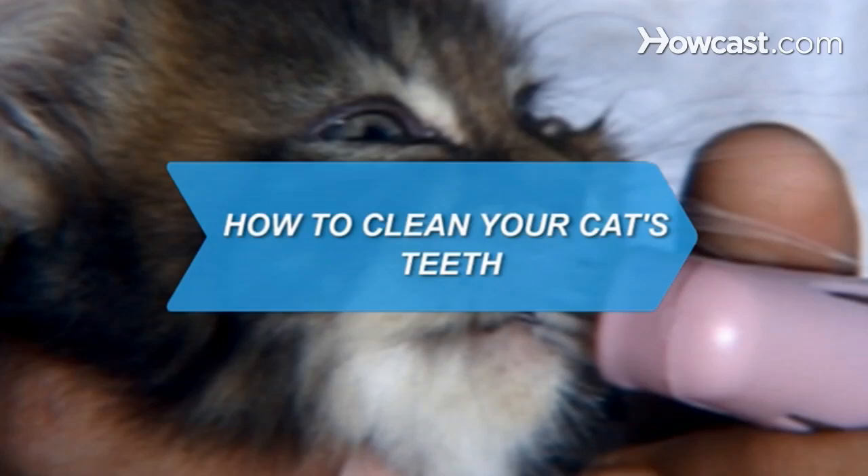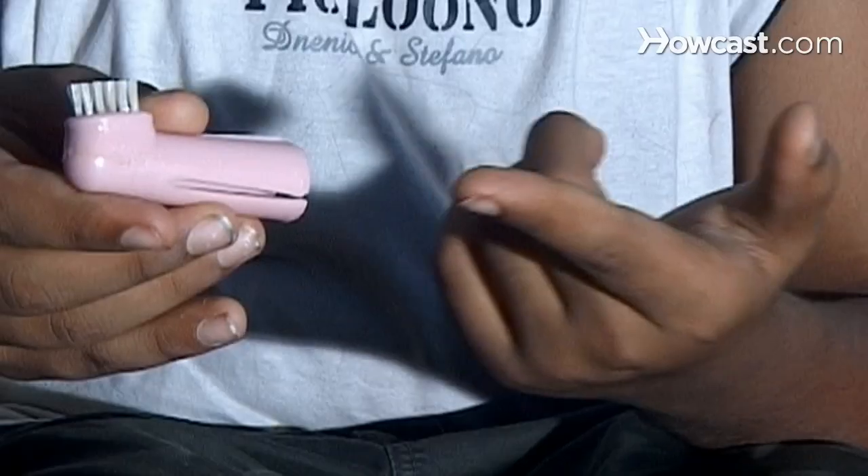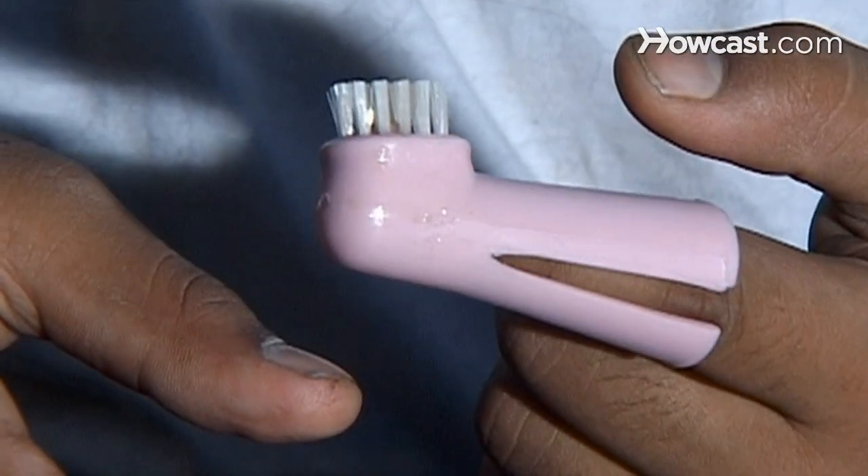How to clean your cat's teeth. If your feline friend has breath that could kill a wooly mammoth, this guide will help clean your little saber-tooth's fangs without much fuss.